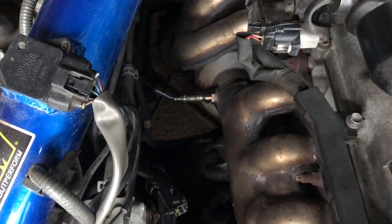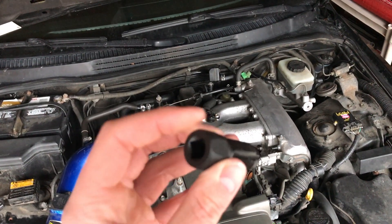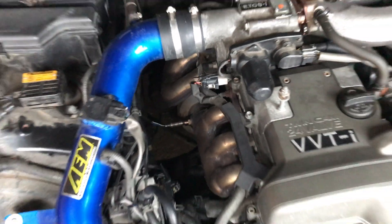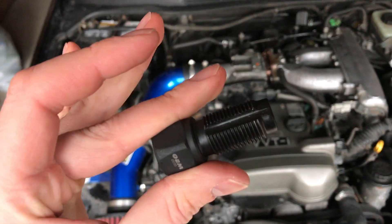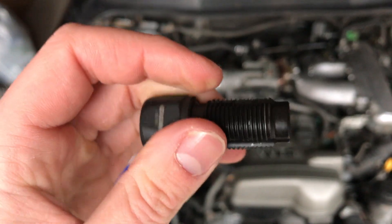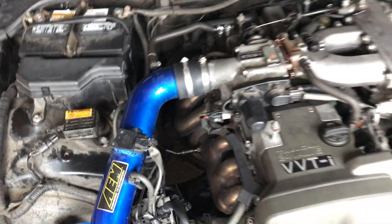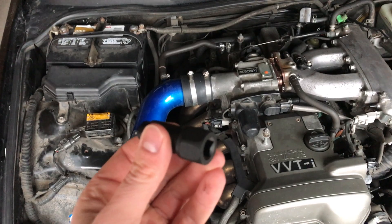There it is guys — we got the new O2 sensor in there. One thing that really helped me was this thread chaser, about $10 at AutoZone. I was having a hard time catching the threads with the new O2 sensor. What you do is spray it with WD-40 — you can see it's got these grooves with the same threads and pitch as an O2 sensor — and it cleans out all the debris. I tried for about 30 minutes without it, then used the chaser and caught the threads right away. Definitely worthwhile — if you can't catch the threads, definitely recommend a thread chaser.